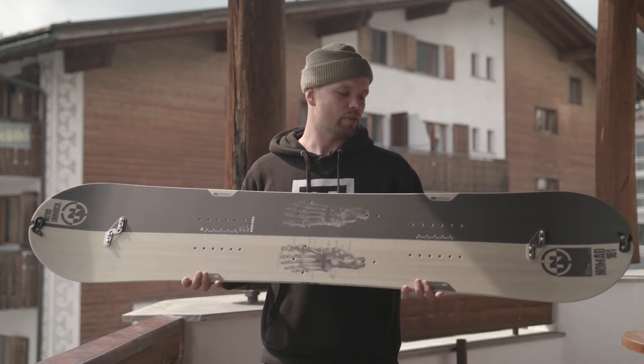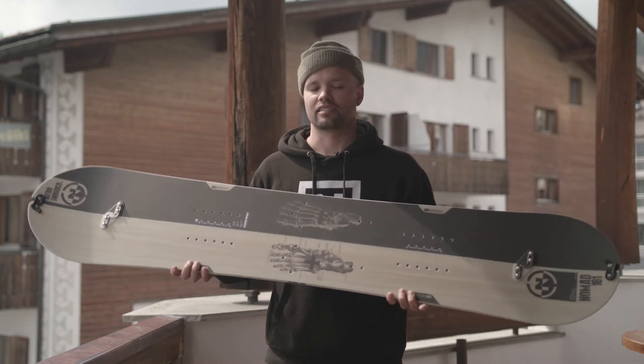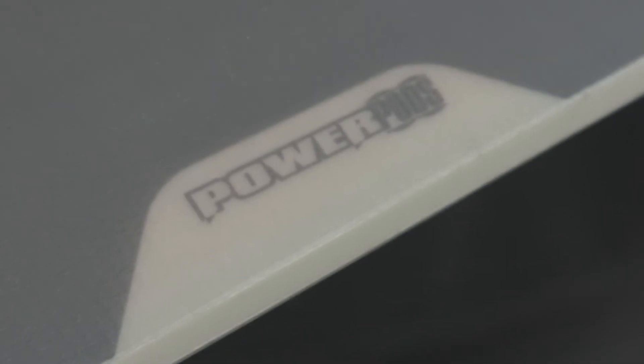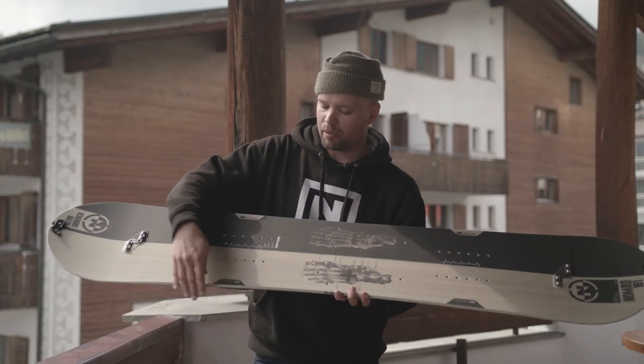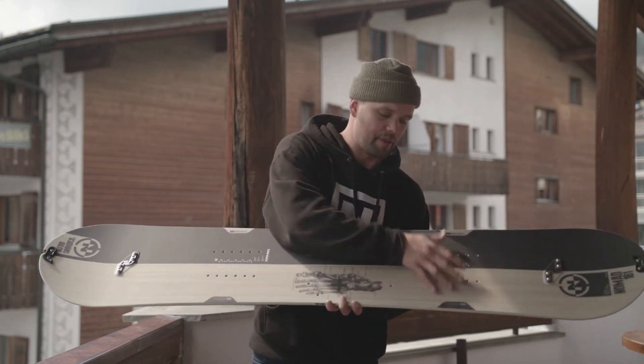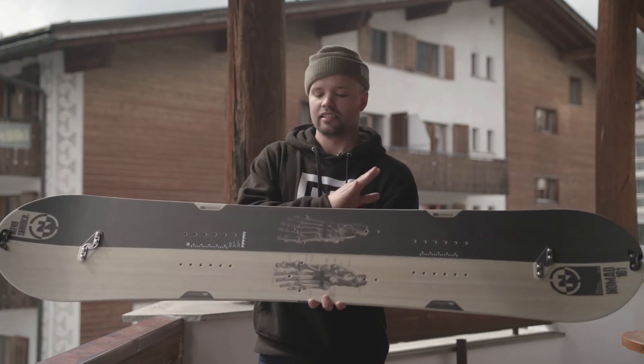It has our radial sidecut, so it's a really nice smooth forgiving sidecut. It also has power pods. What power pods are is added bumps, added thickness on the toe edge and the heel edge of the binding insert packs. That's going to give you a nice smoother, smaller radius in between the bindings for better carving properties.